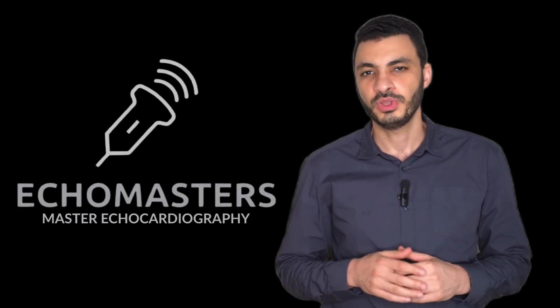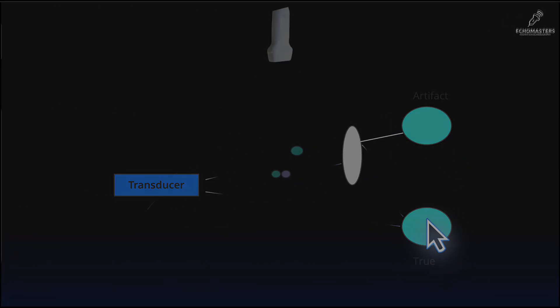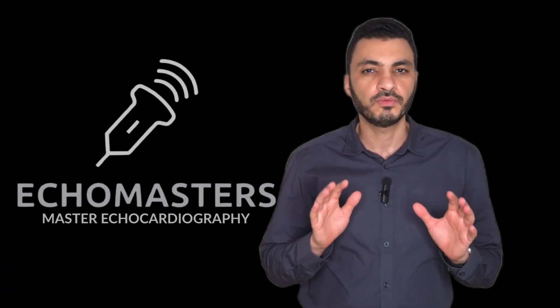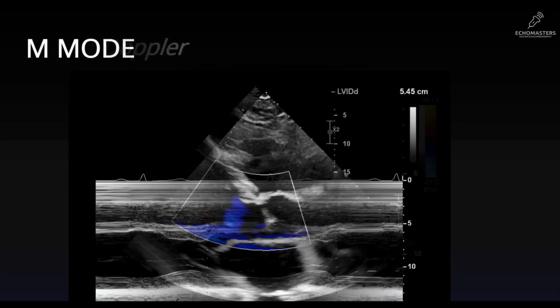And finally, we tackle the theory without the headache. We will demystify the physics behind the image. We will explore your full toolkit: 2D imaging, M-Mode, and Doppler.